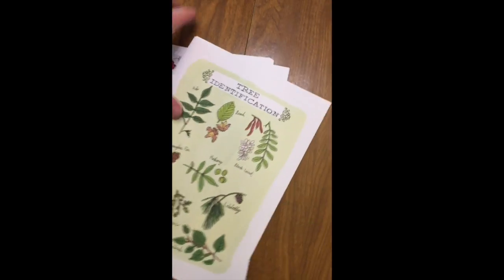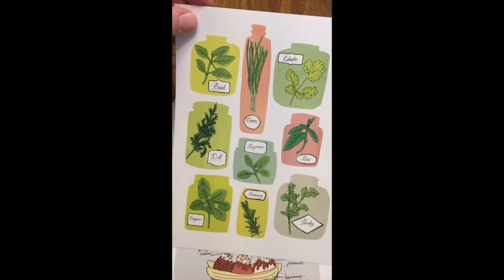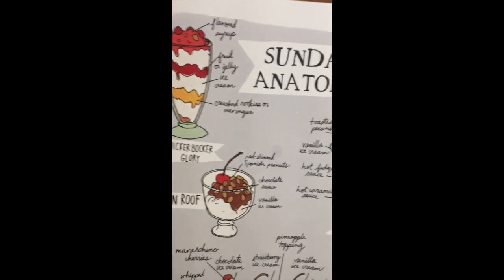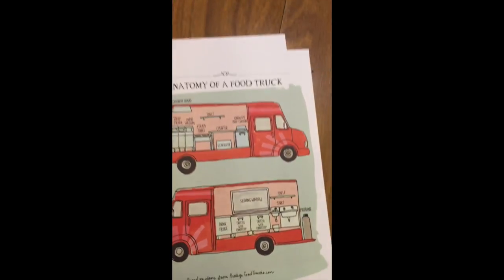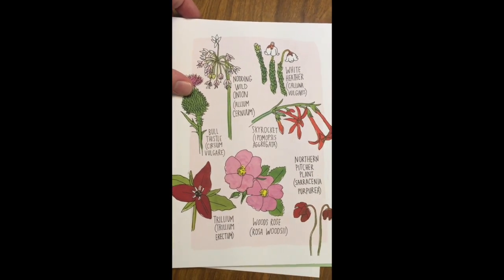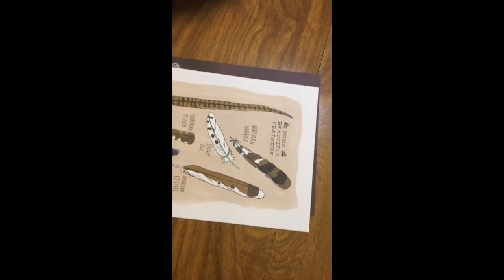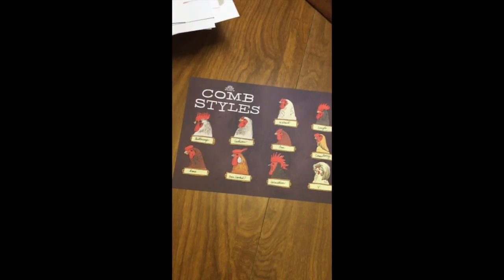And these are the cards — tree identification, different herbs, flowers, sundae anatomy which is just fun. The artwork again is so beautiful. Common barn styles, anatomy of a food truck, parts of a horse, different flowers, how to order your eggs, short-order egg lingo, different kinds of feathers, and different comb styles.